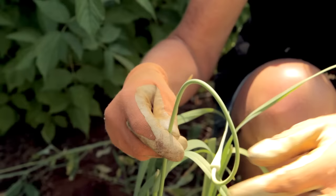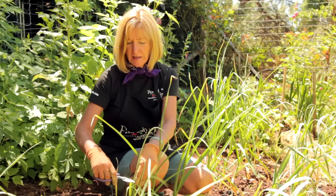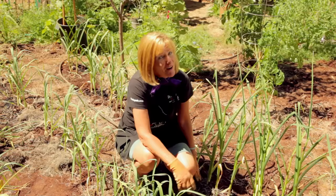An important summer activity is trimming the scapes. The scape is this curly flower stock and it produces bulbils — you can grow garlic from these bulbils, but it does take about two to three years, so most growers just cut the scapes. It's time to cut the scapes when they curl back down into the leaves like these. Cutting the scapes will help improve the size of the bulb. And keep the scapes — they're really yummy in stir fries or steamed in butter like garlic green beans.